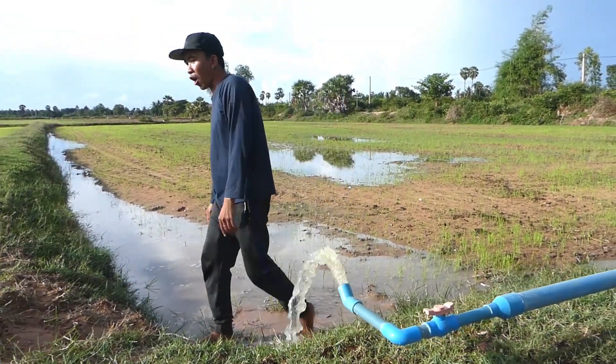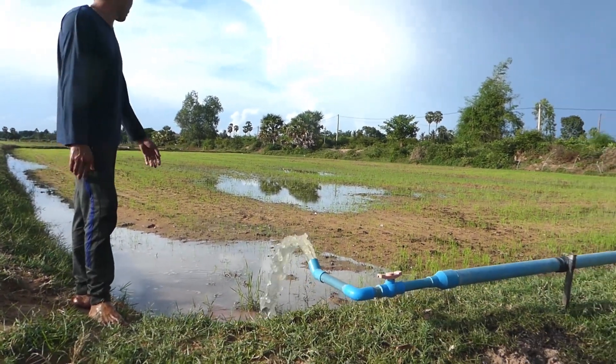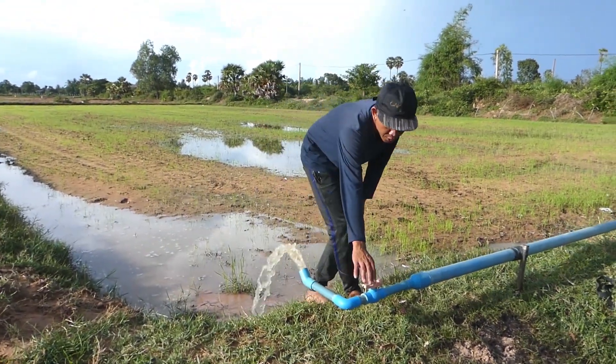In my country it's a hard, dry country, so the crops need water to grow and survive. That's why we need this system to support life here.